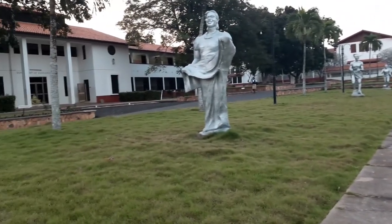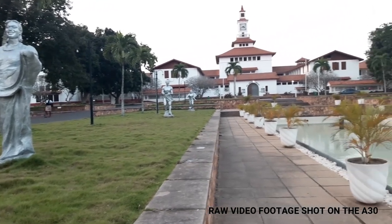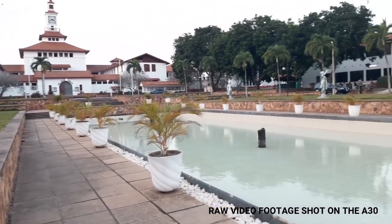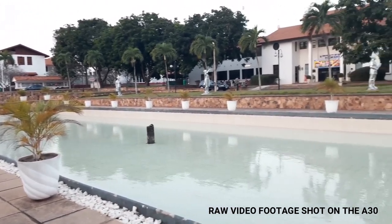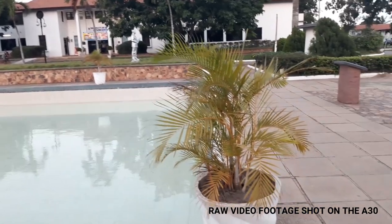For videos, you can record 1080p at 30 frames per second with some decent colors on this device. This is good if you are considering a budget phone for your YouTube videos. Video stabilization, however, isn't great on this phone.